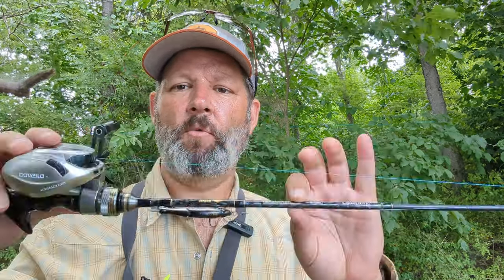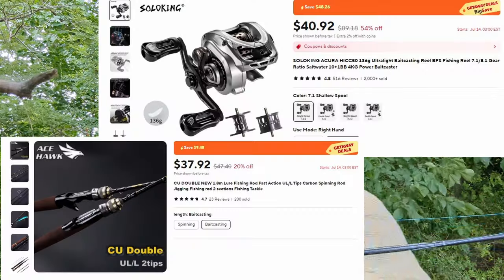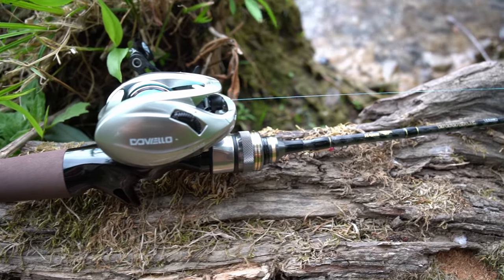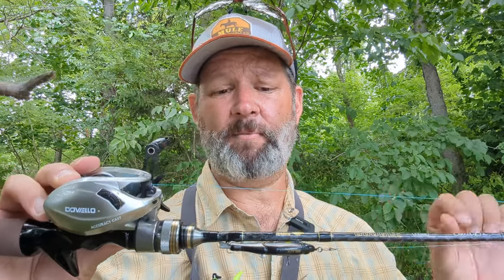This is the Doviello Acura rod with the Acehawk CU Double reel. Both of these have been available for under $40 for a long time — the rod for over three years. In fact, it hasn't changed price. And the reel has actually dropped in price by about 50% over the last 18 months. You can get both of these for under $40 on a regular basis off of AliExpress — I'll have the links down below. So that means you can have an awesome combo for $80 or even less. They go on sale sometimes a lot cheaper.